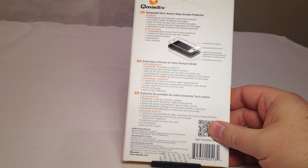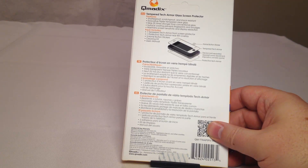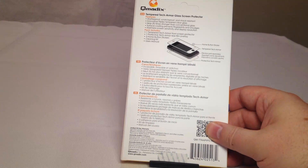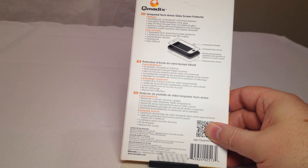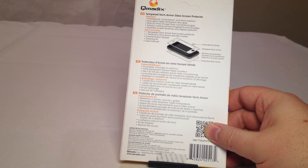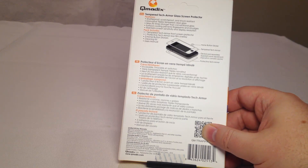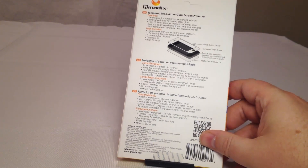It's got innovative triplex tempered clear glass, nine times stronger than the conventional glass that's out there. Surface coating prevents fingerprints and smudges — that's nice. Maintains screen sensitivity and display resolution. It includes one tempered Tech Armor front screen protector, one rear film overlay, three home button stickers, cleaning kit, and user's manual. So it looks pretty interesting — there's a front, a back, and a home sticker.